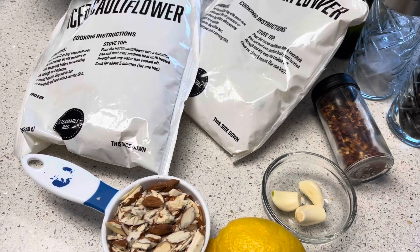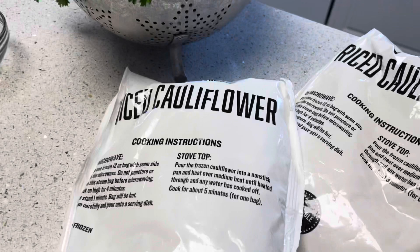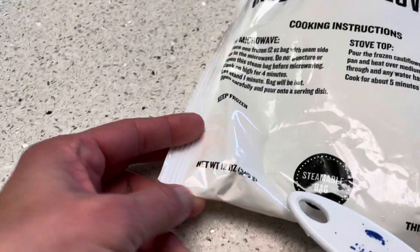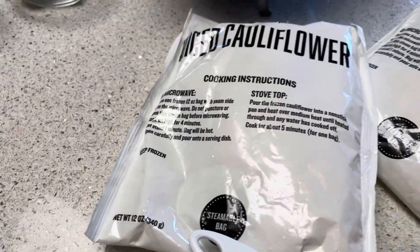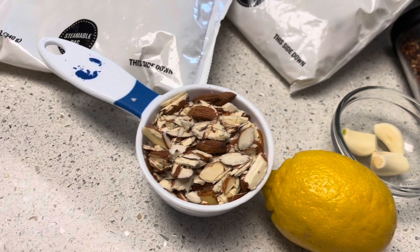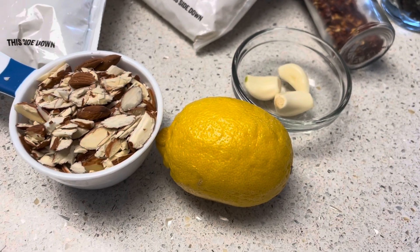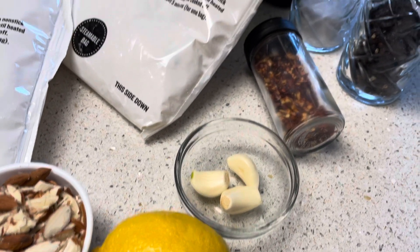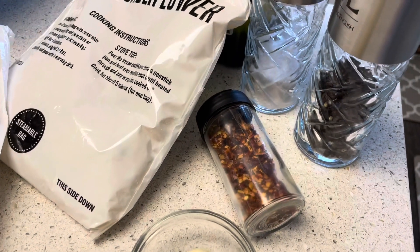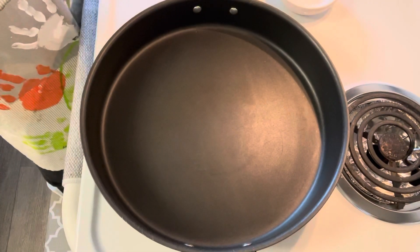These are the ingredients for the almond cauliflower rice: two packs of frozen cauliflower rice, 12 ounces each; parsley; half cup of sliced almonds; one lemon; three cloves of garlic; oil; salt; pepper; and pepper flakes.